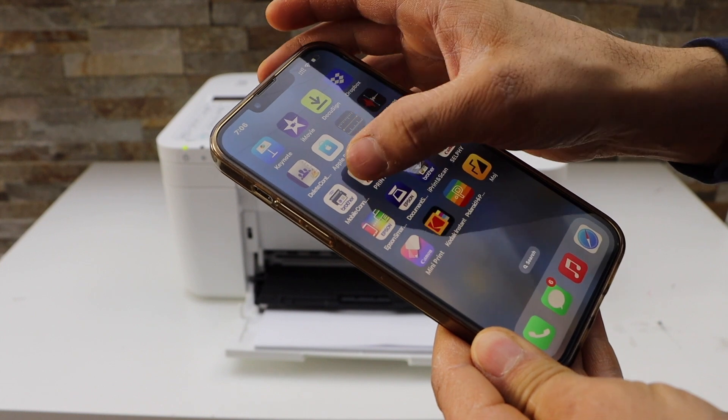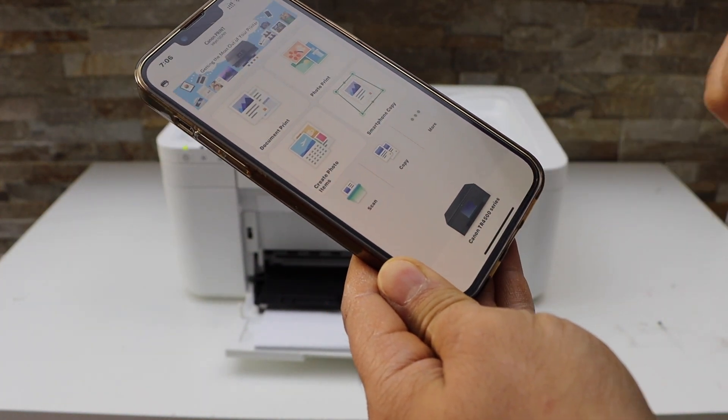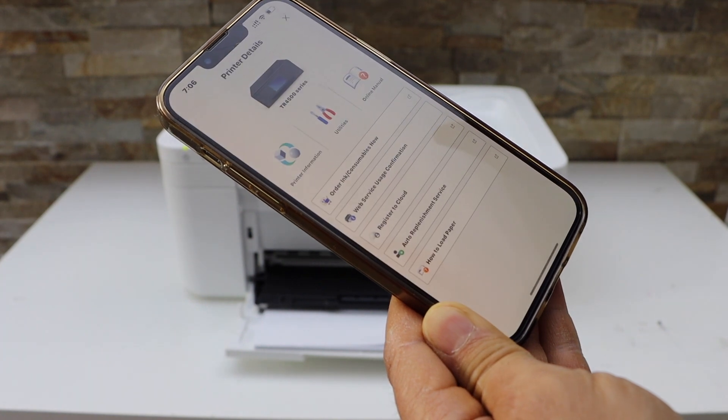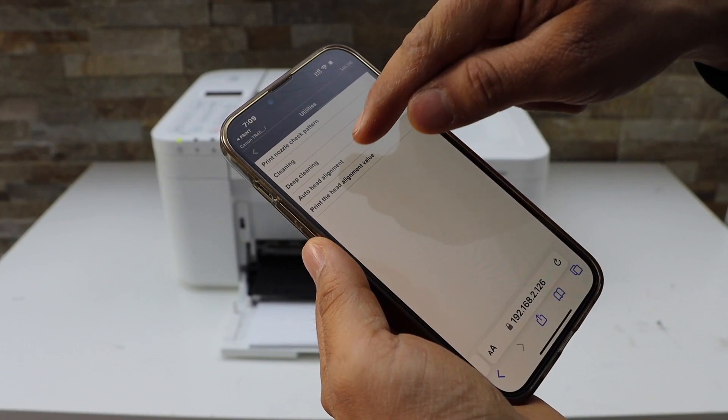You can download this app from the App Store. You will see the Canon TR4500 series here. Click on the printer icon. On the next screen you will see the settings. Click on Utilities, then click on Auto Head Alignment.